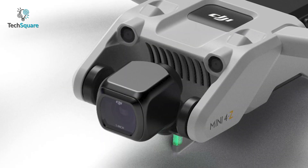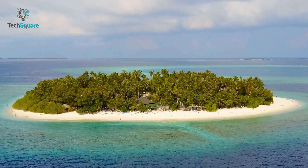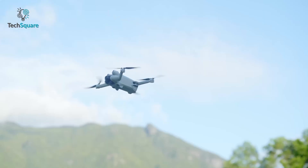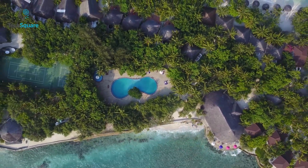The anticipated upgrade to the DJI Mini 4 is likely to be a larger sensor, which would provide an improved aerial shooting experience. Currently, the DJI Mini series can record videos up to 4K, but with the larger sensor in the Mini 4, it's expected to capture Ultra HD videos of up to 5.4K resolution.